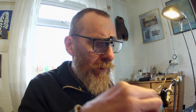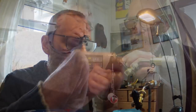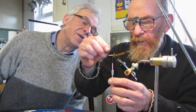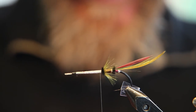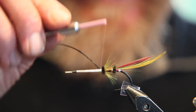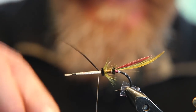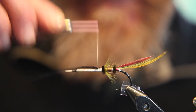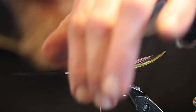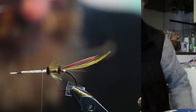Now I'm just building back up a level waxed thread base, nice and tight to that hackle. And is that called a middle butt or a centre butt? Well, it's just... an embellishment. Oh, it's all embellishment.